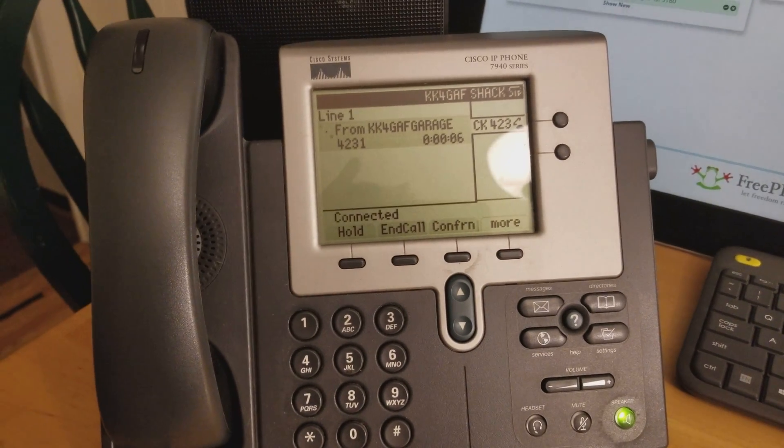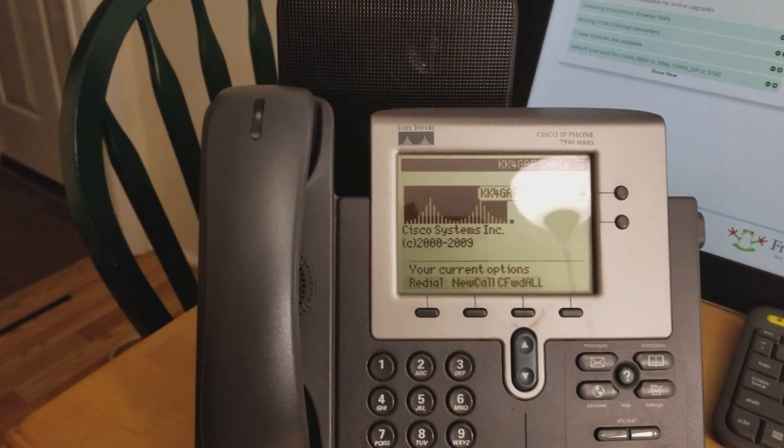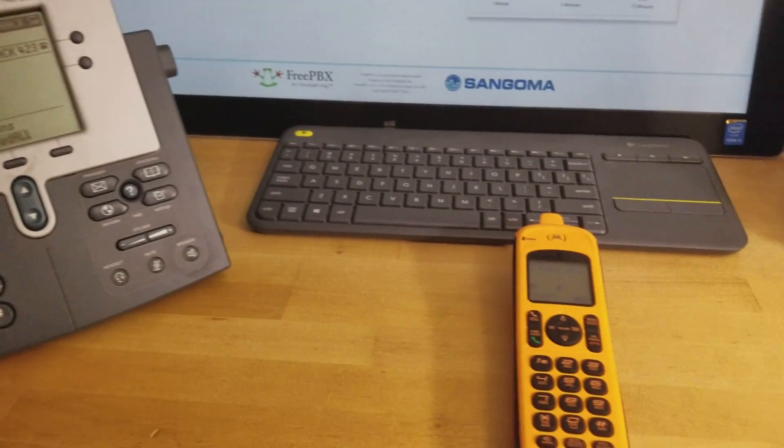Test, test, test. Right now, everything's working fine.